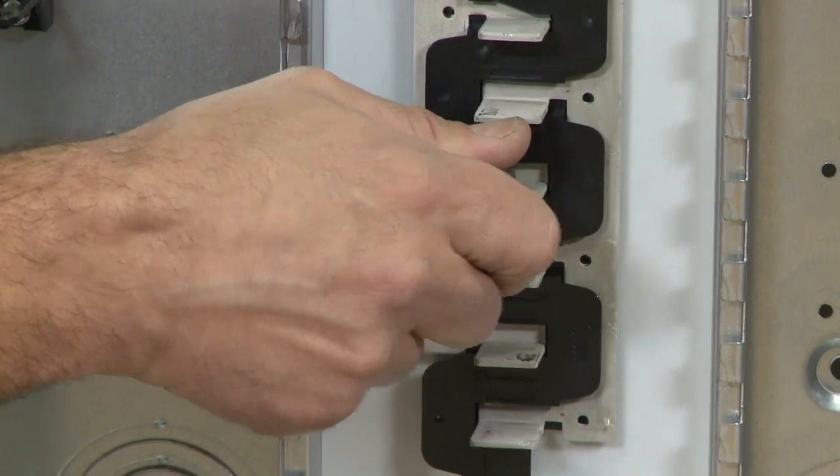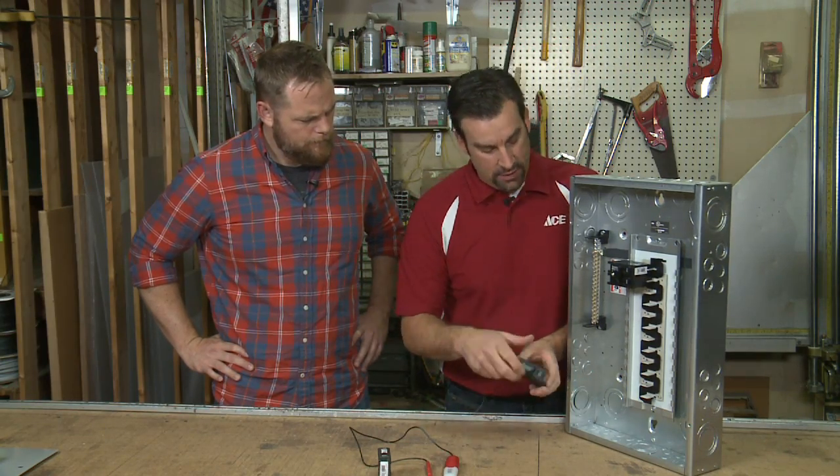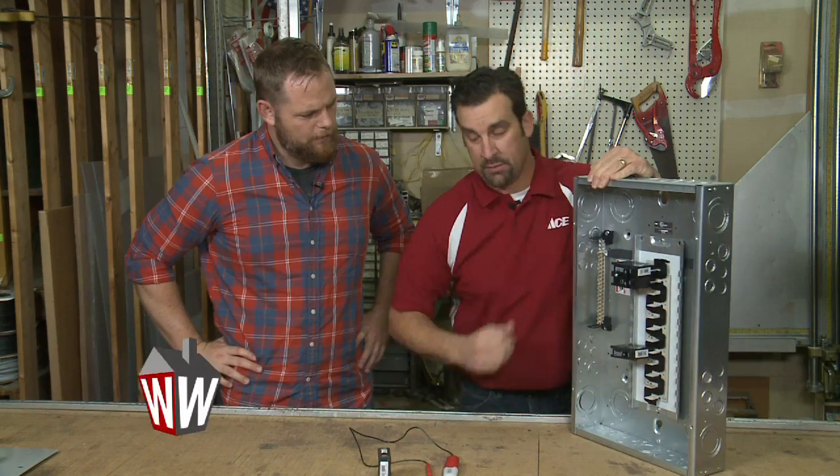You need to remove the breaker, and then the new circuit breaker goes in with the wire being attached there, and then snap it in place. All you have to do is turn the breakers back on and you're back in business.